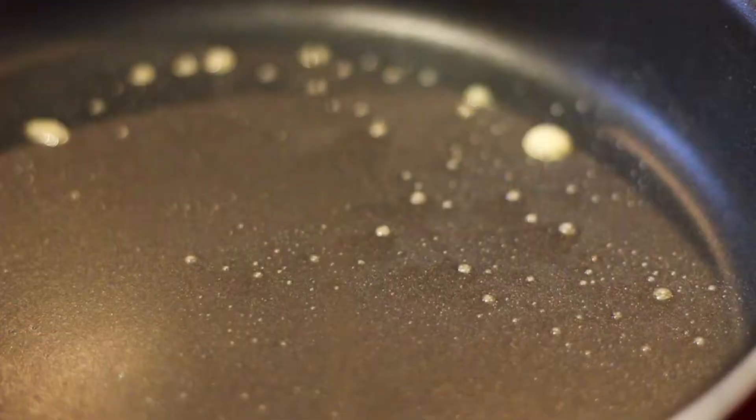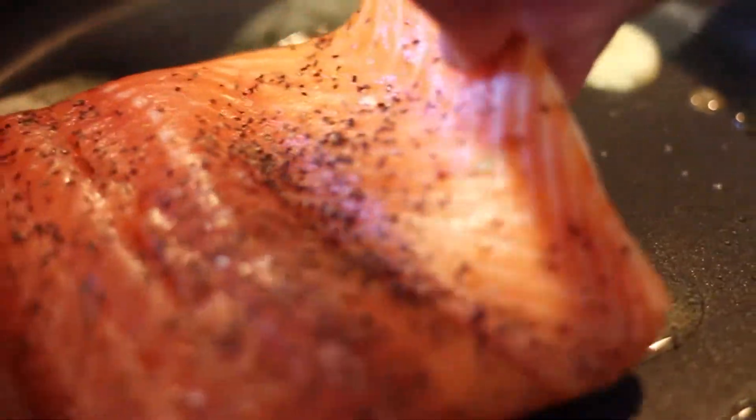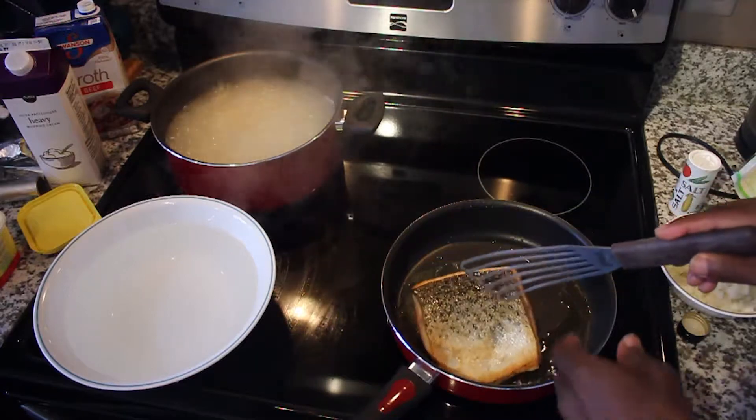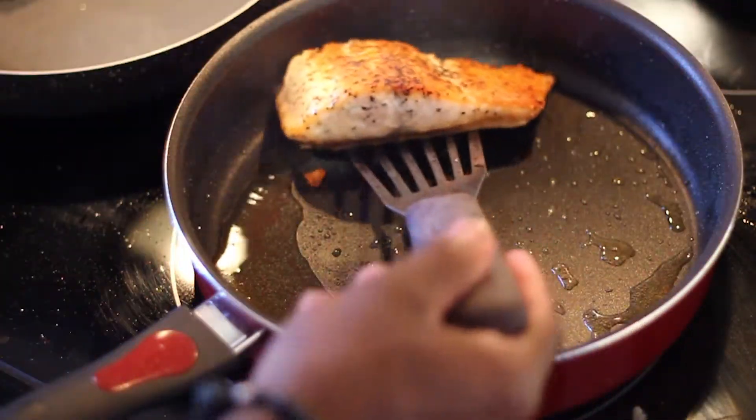While the pasta is cooking, go ahead and season your salmon and throw it in. Once your salmon is done, go ahead and remove it from your pan.